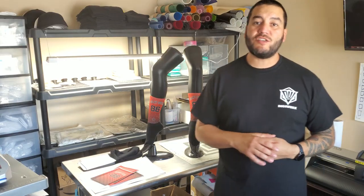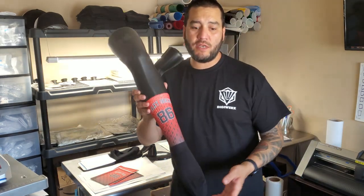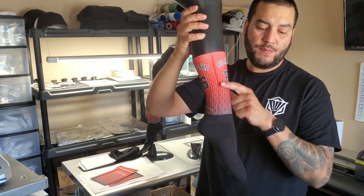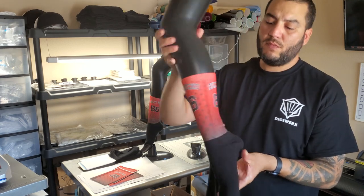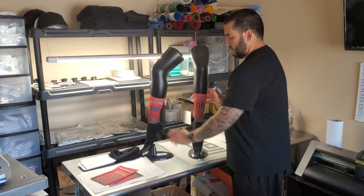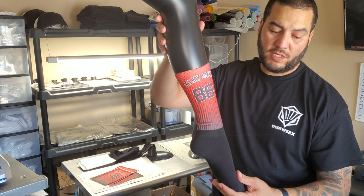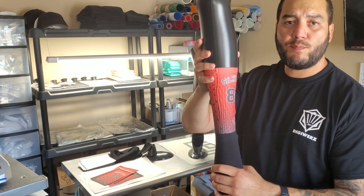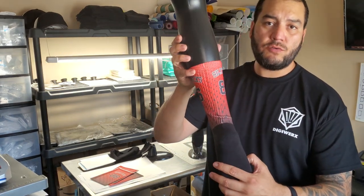Just finished heat pressing the socks. I got them off the hot jigs and onto my mannequin legs. Take a look at the difference between the front-and-back print and the side-to-side print. On the front-and-back print you can see the seam is on the side — just a bit of a seam, barely noticeable. Then we have the side-to-side print. This template was provided by the Sublimation with Silky Socks Facebook group — Raquel posted a link to a Google Drive and it's free to all Silky customers.